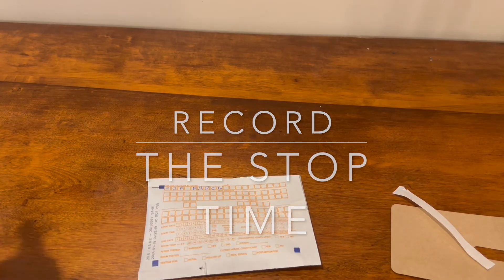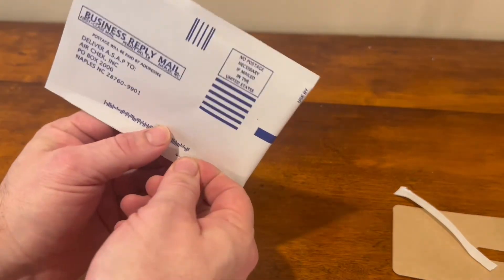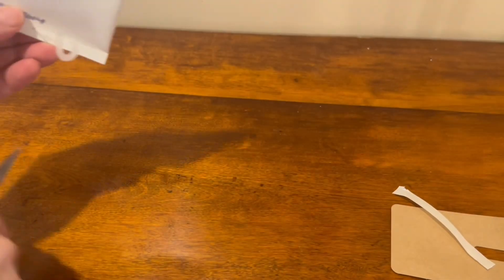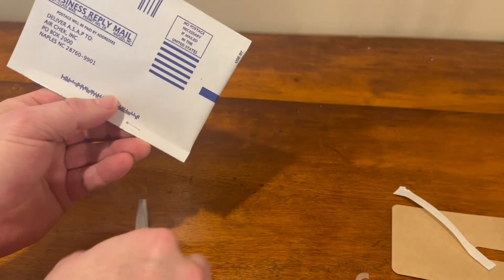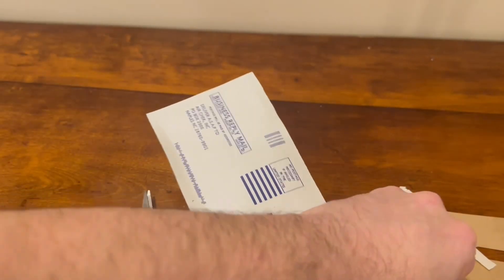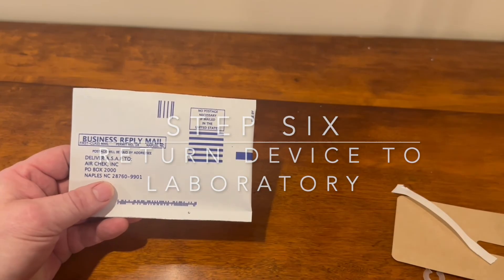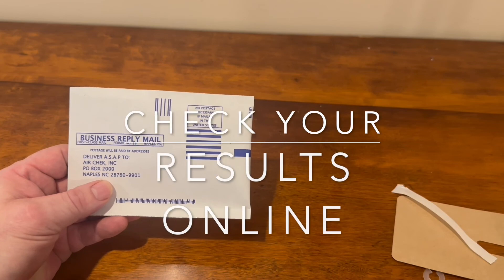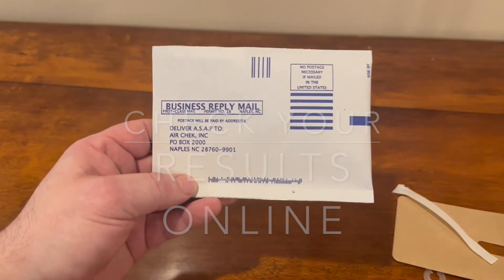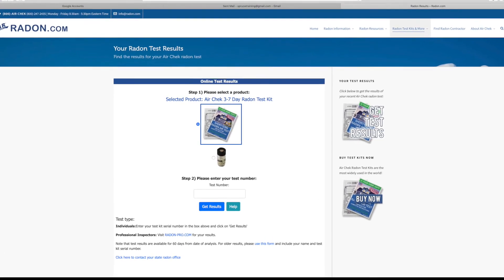Make sure you've recorded the stop time on the packet and at Radon.com where you've registered the device. You are now done and ready to return the sealed packet to the laboratory. To review your results, scan the QR code again or visit Radon.com and look up your test results online.